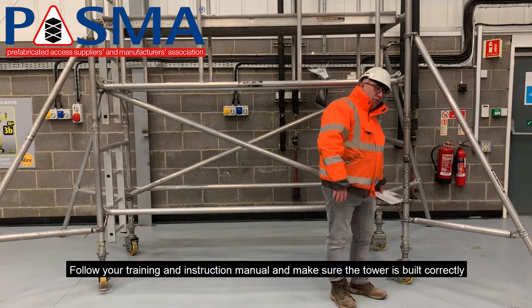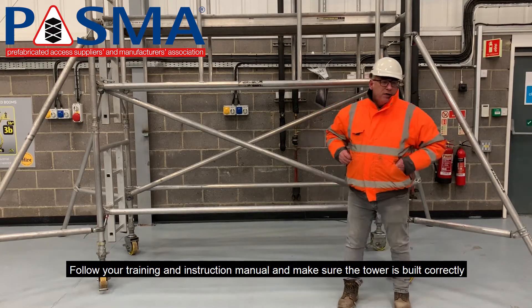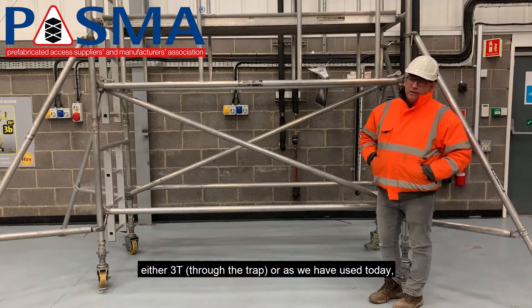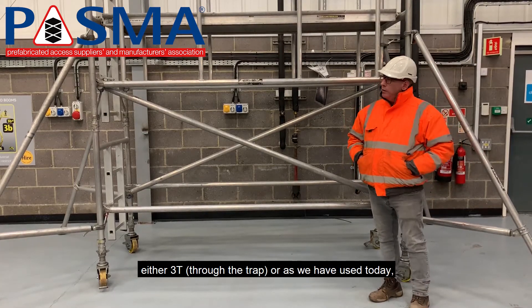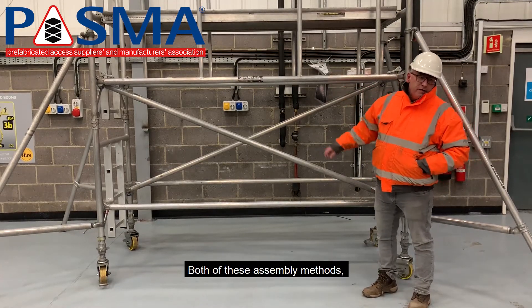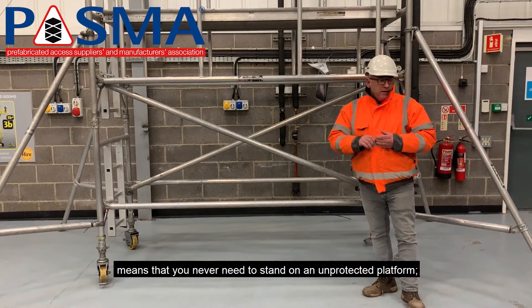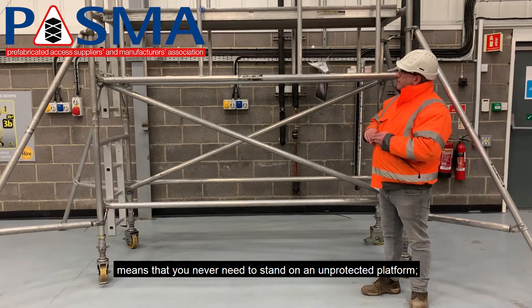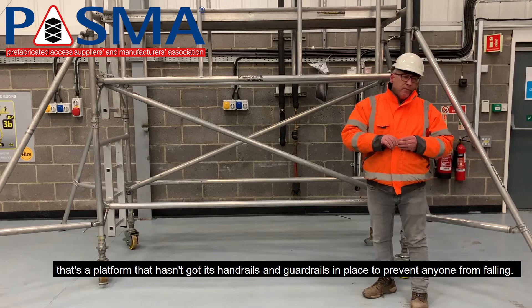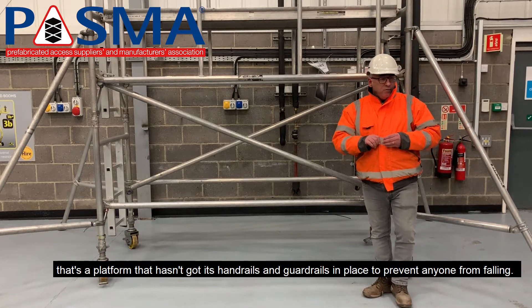Following your training and instruction manual, make sure the tower is built correctly using one of the approved setting methods — either the 3T through the trap, or as we are using today, the advanced guard rail system. Both these assembly methods mean you never need to stand on an unprotected platform, that's a platform that hasn't got its handrails or guardrails in place to prevent anyone from falling.